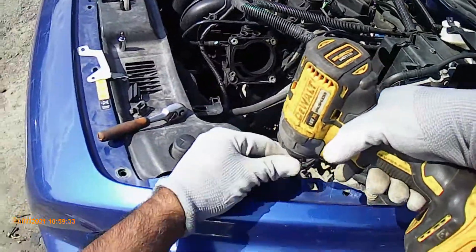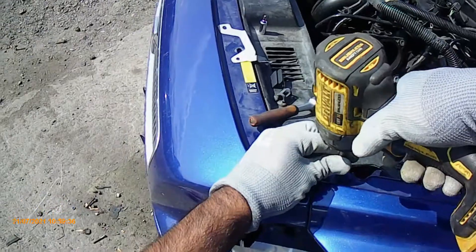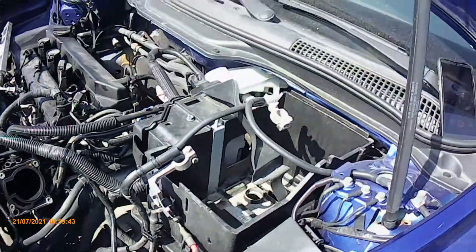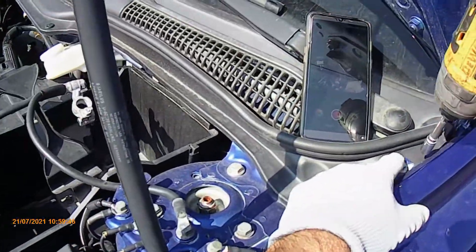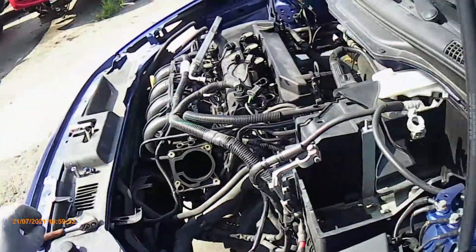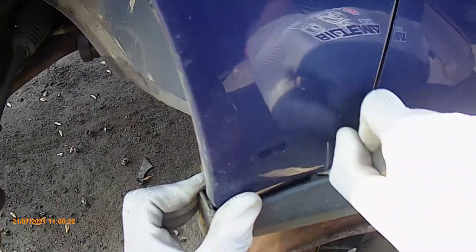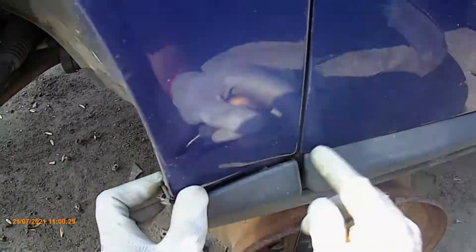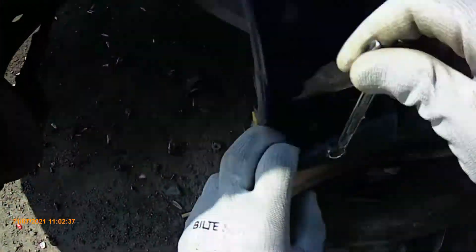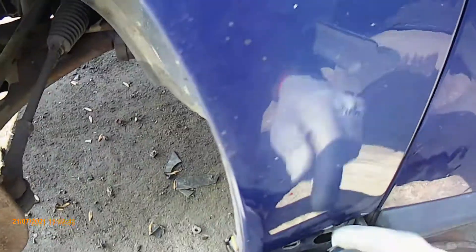Now I'll remove the two bolts behind the bracket that are actually holding the fender. The previous ones were just for the bracket and bumper. Now I'll remove the top ones — I think they're 8 or 10mm. Just quickly remove all of them: one, two, three.